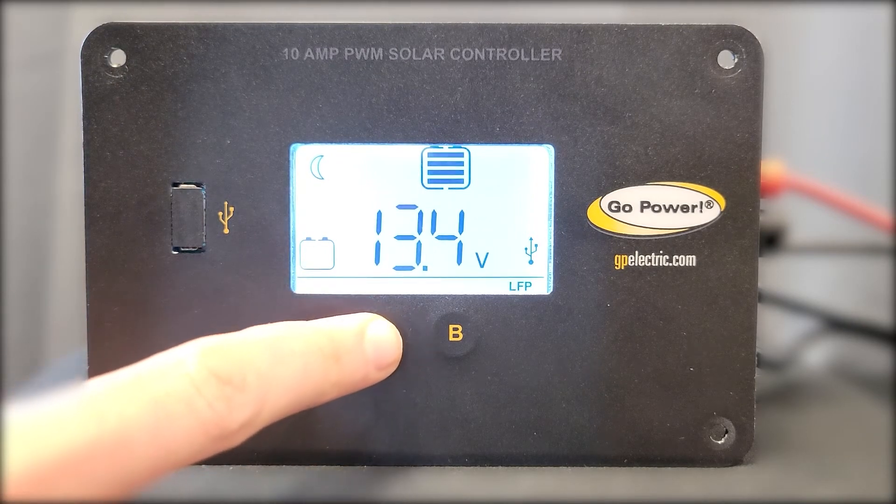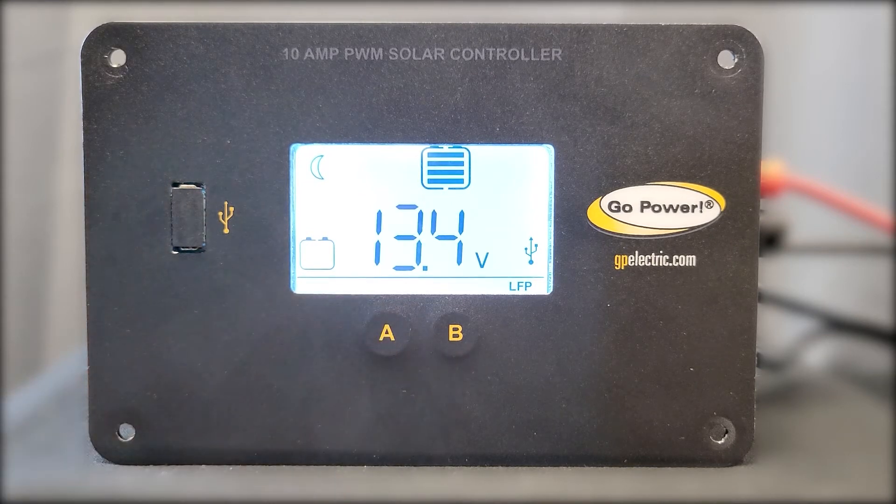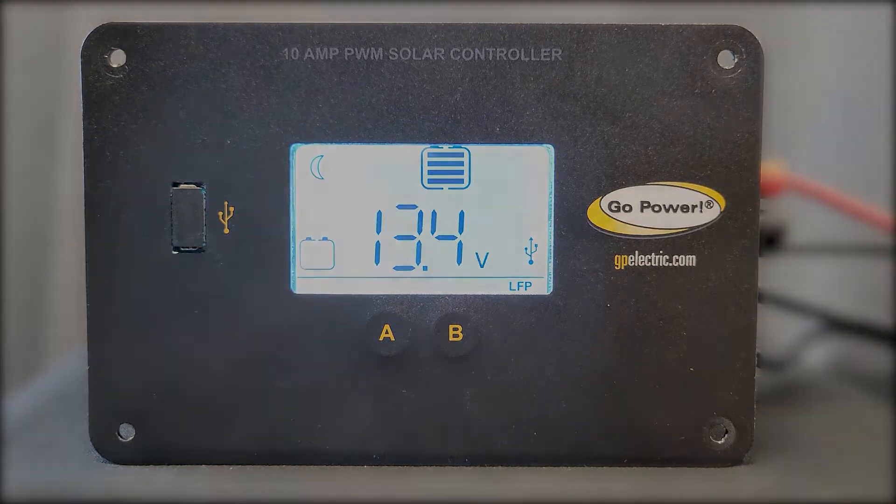When you have selected your battery type, press and hold the A button for 5 seconds to confirm it. When completed successfully, your selected battery type should now be visible on the bottom row.